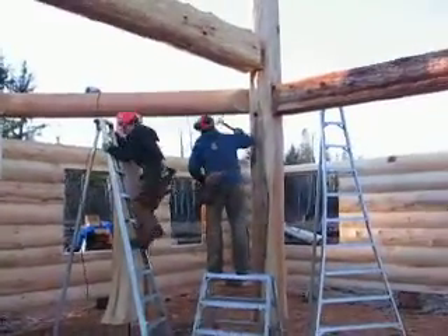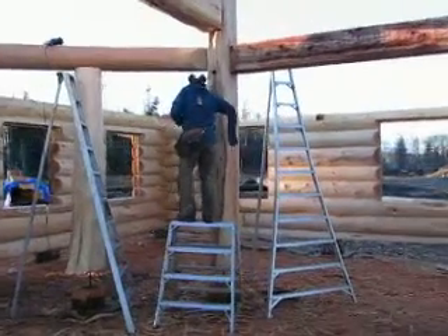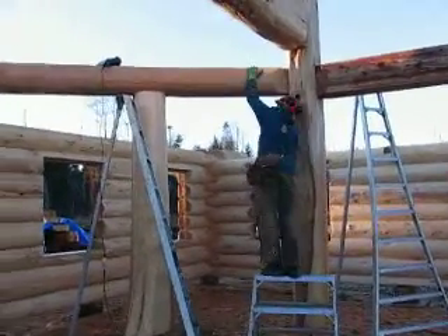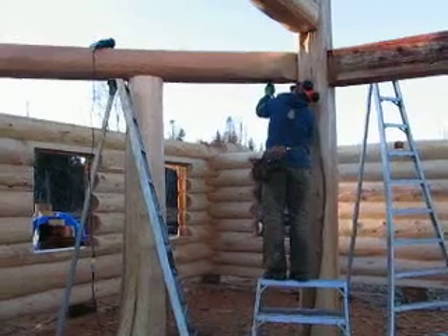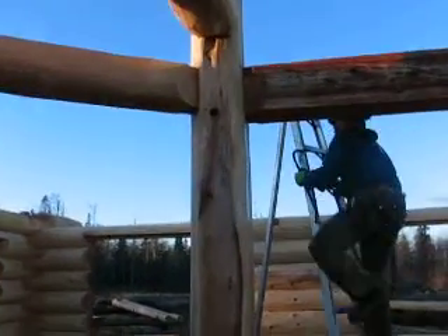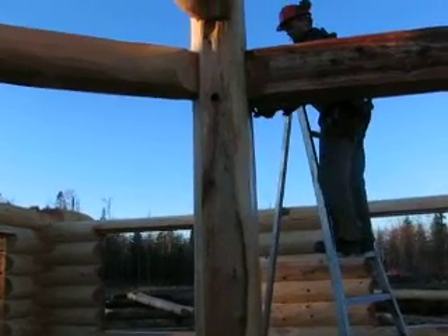We're well into the teardown now. The roof system is off, the top wall logs on the gable ends are removed, and we're just taking out one of the curved beams now. We're pulling the steel connectors out that tie it in — you can't even see them when it's finished. These connections are pretty tight and it's not easy to get them out sometimes.